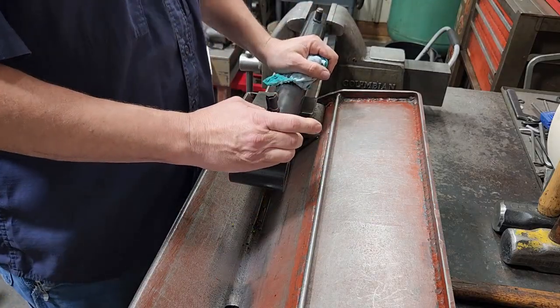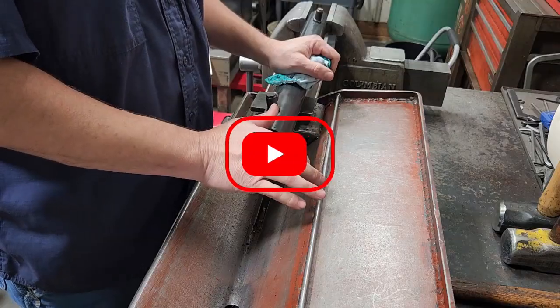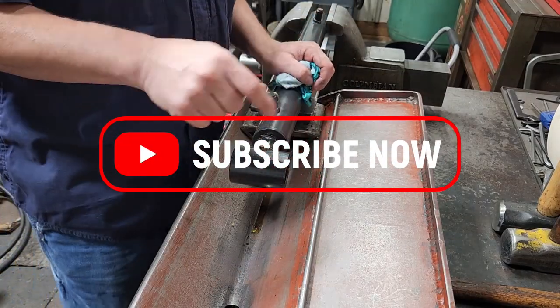About 95% of you watching these videos are not subscribed, so please consider going down there and clicking that subscribe button.